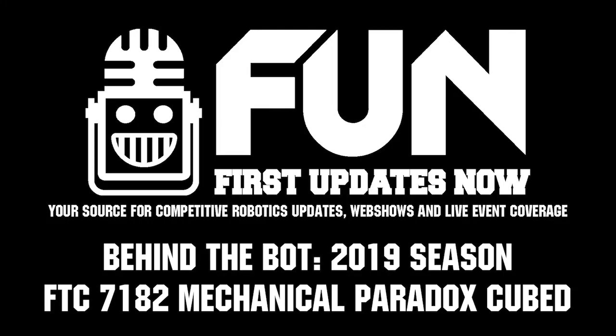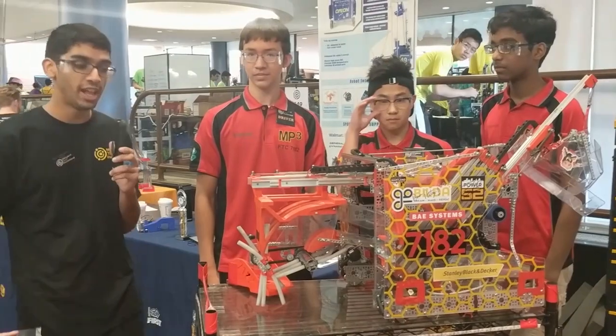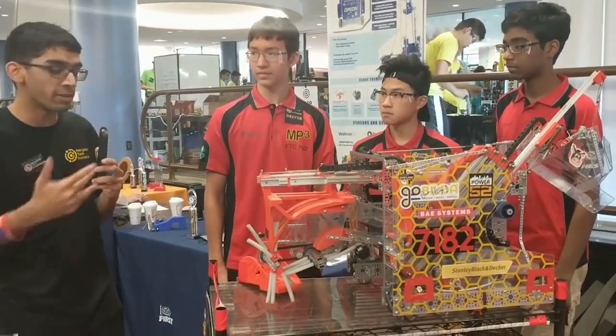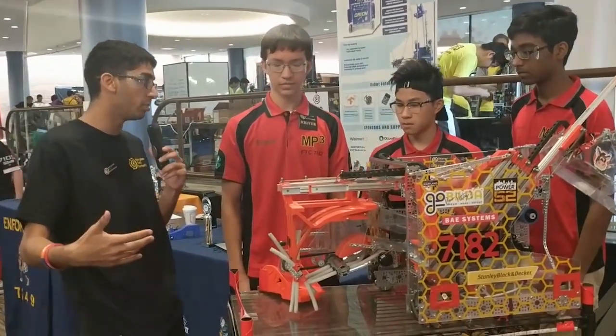Hi guys, I'm here with Team 7182 Mechanical Paradox, queued from Maryland, and we're going to look at their innovative robot. One of the cool things is your intake — you don't even touch the ground like many other teams do. Can you describe it a little bit?